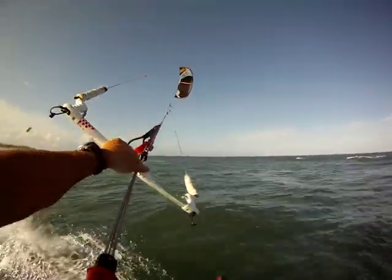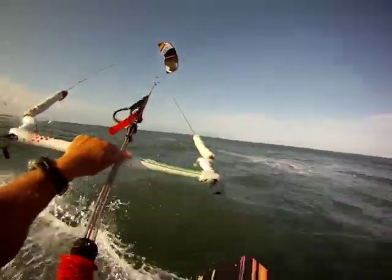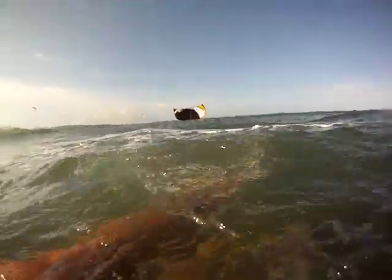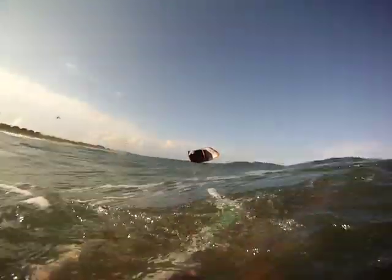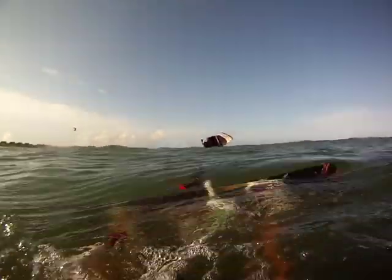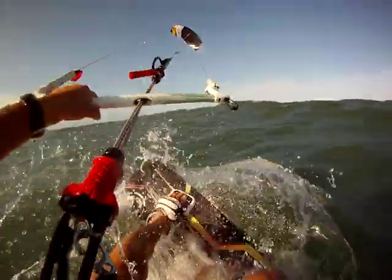I'm going to show you again how to relaunch the kite in deep water. So we're going to crash it and see how we relaunch. Grab one side of the bar and pull the red, which is the left. Just wait until the kite goes to the edge. Once there, let it go and get ready to go.